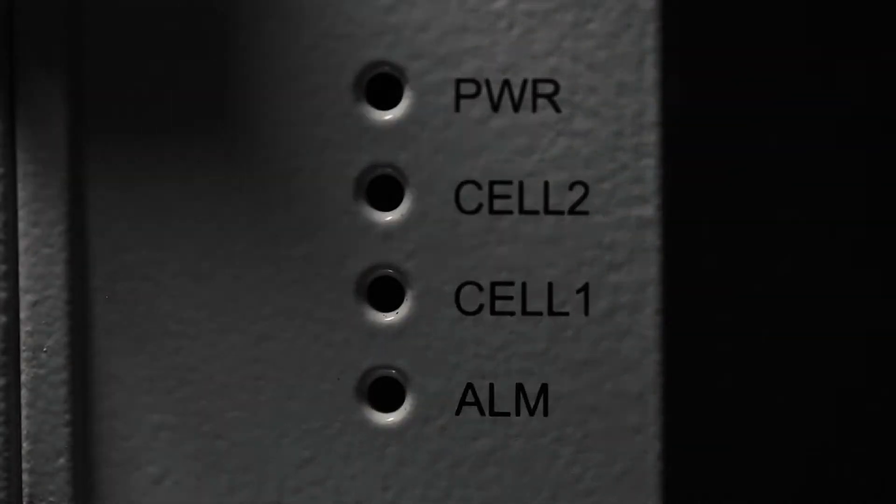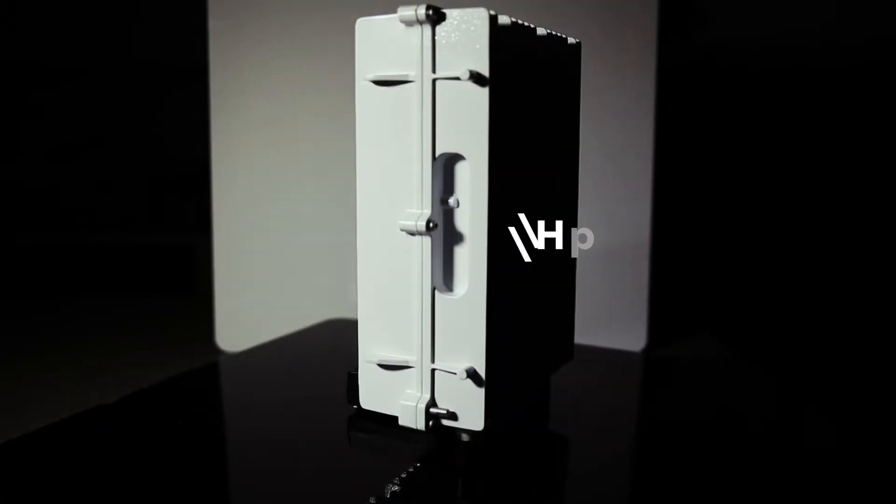As with any other Baicells eNodeB, the 436Q is plug and play and allows for parameter changes to be made from the cloud OMC, which is our cloud management system, or from the local web GUI itself. One difference is that Halo B is included, which is our embedded DPC software.